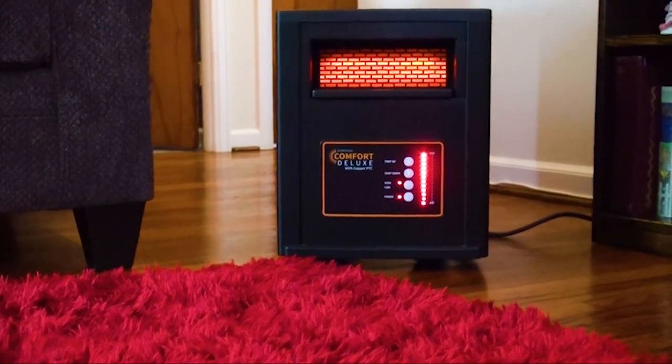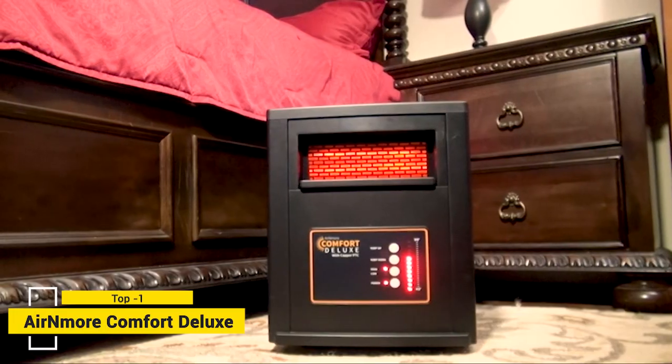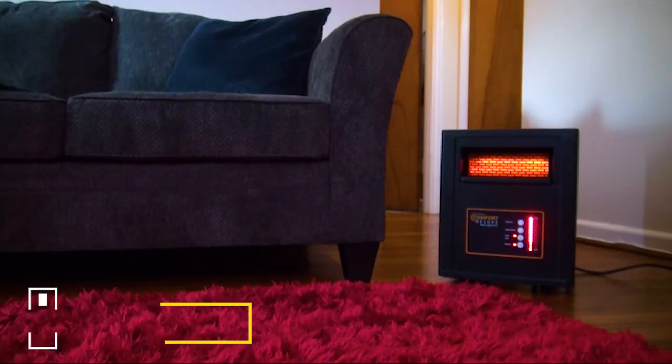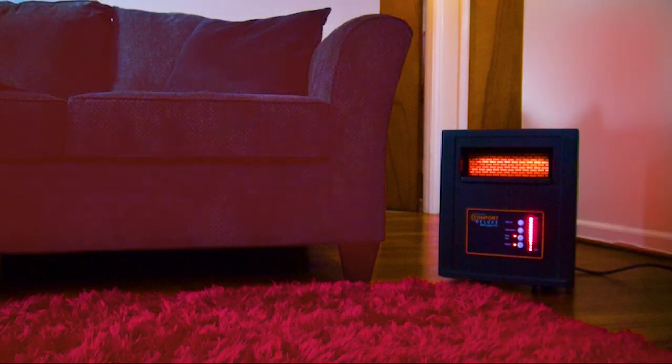The Aaron Moore Comfort Deluxe is a compact, easy-to-use space heater that is perfect for warming rooms like bedrooms, offices, and living areas. Unlike some heaters that simply warm the air in front of them, the Aaron Moore uses radiant infrared heating to generate oven-like warmth that envelopes your skin and seeps into surrounding objects, leaving your entire space feeling cozy.